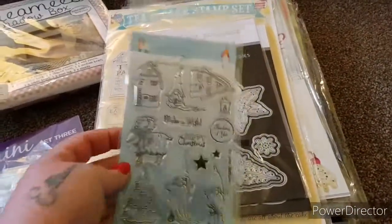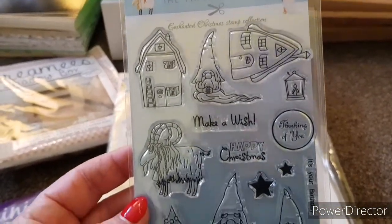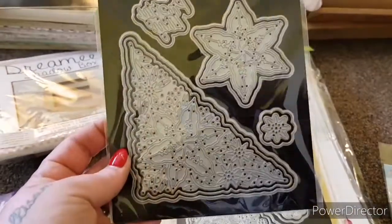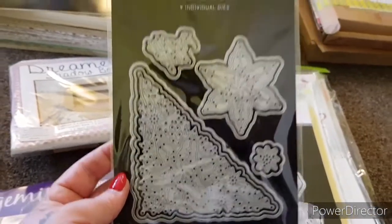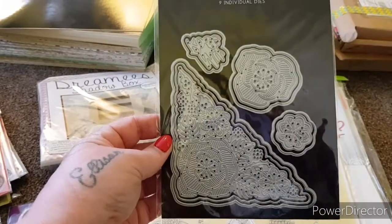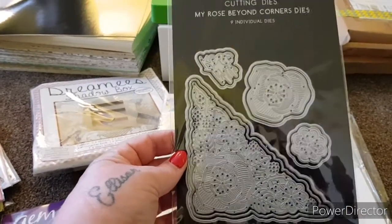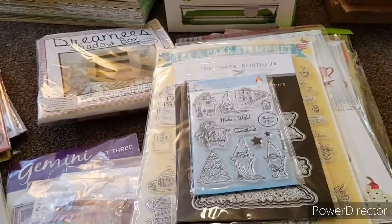The next set we're calling the Paper Boutique bundle. You're getting these brand new Paper Boutique wee gnomes — look at that — and the wee Christmas cheese. Then you get a set of Paper Boutique Pretty Lily Beyond Corners dies, also brand new, never been used. Really pretty, fits on your cards, journals, and albums. The price for this one is £13 plus £2.50 postage — you're getting brand new die sets and a brand new stamp set.